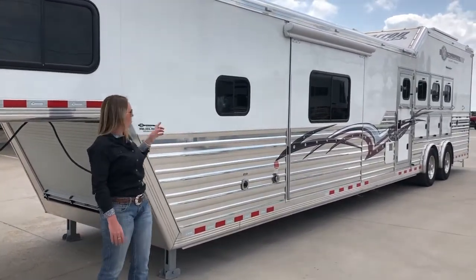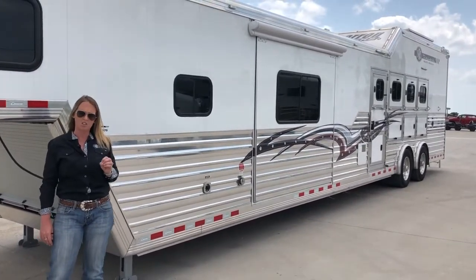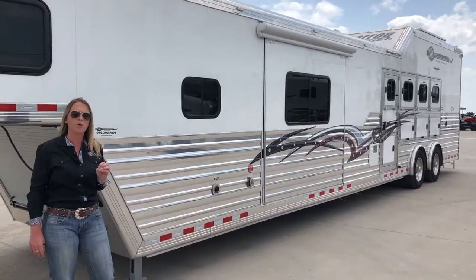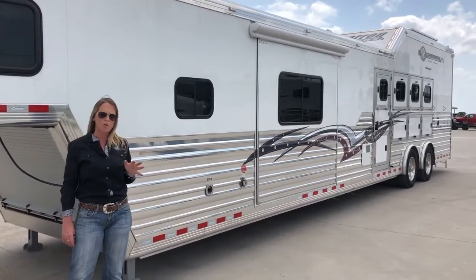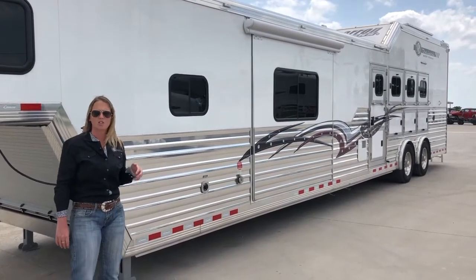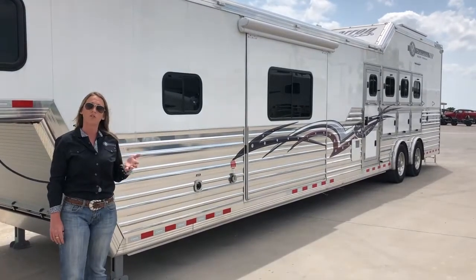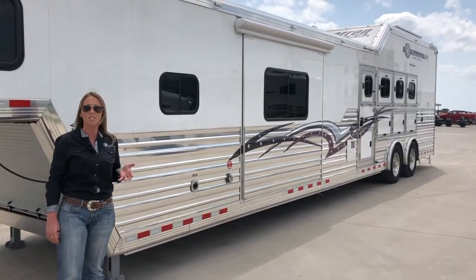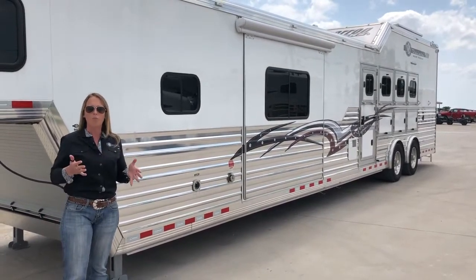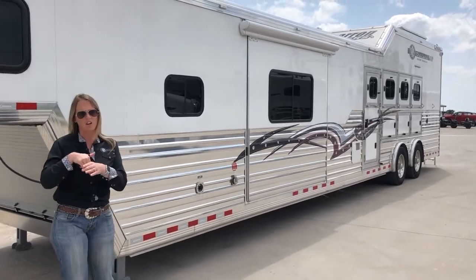This trailer is going to have two 10K axles on it with 19.5 tires. These tires are rated for a higher speed and a higher temperature, so they'll get you down the road a lot safer without having to worry about blowouts and the safety of your tires. Having the spread axles are going to help take ton weight off of the trailer, so for those of you pulling with your one-ton duallys, it's going to take a lot of that weight off the truck, which is going to help it have a smoother ride and help with some of the weight in the bed of your truck.